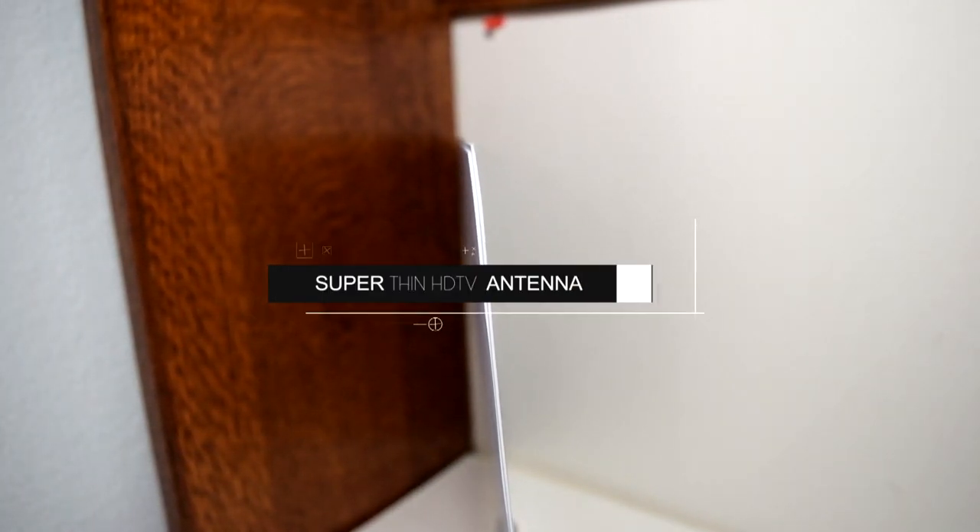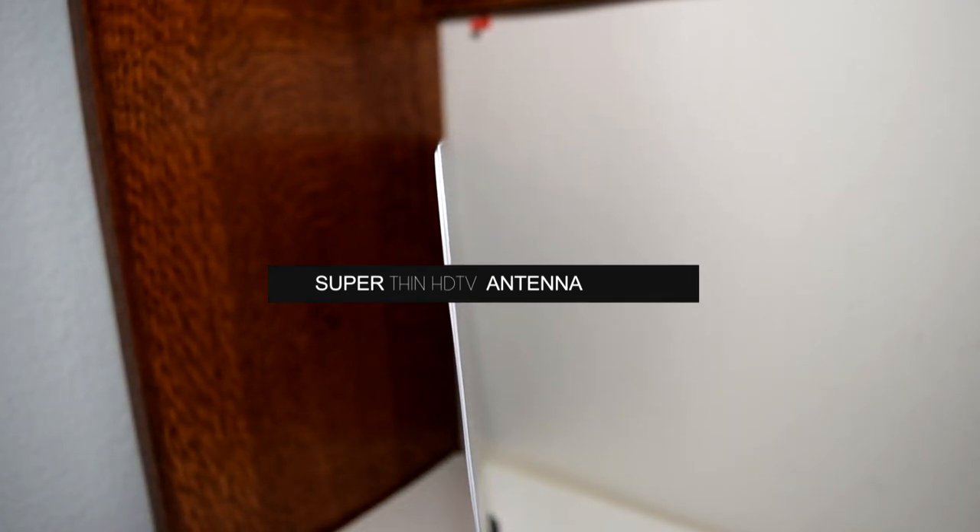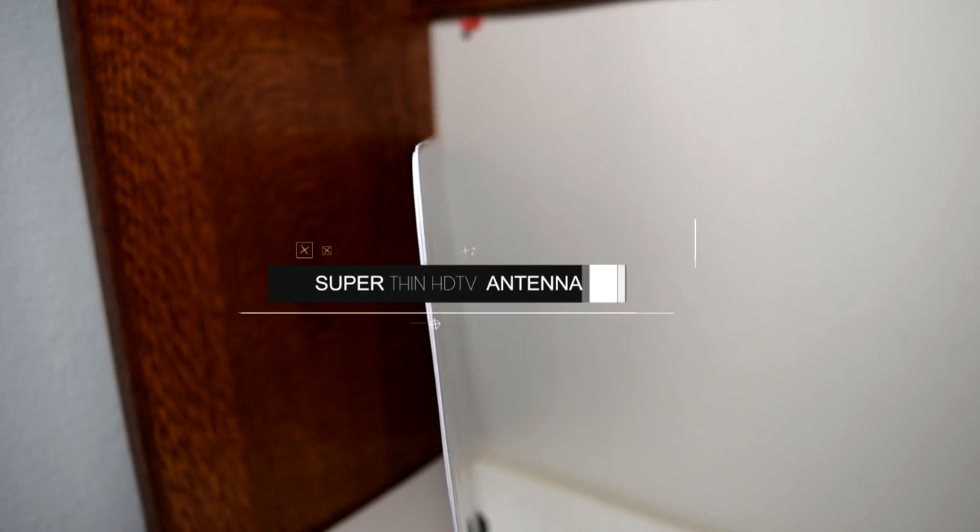Hey, what's happening. So do you want free television programs? Well, this video is your solution. This is an amplified HDTV antenna by a company called 1x1 that can find local television channels from broadcast towers in close range.